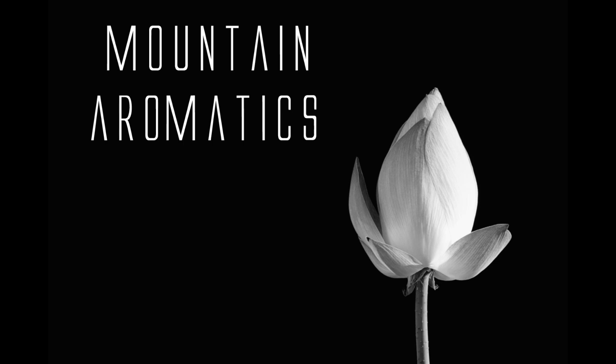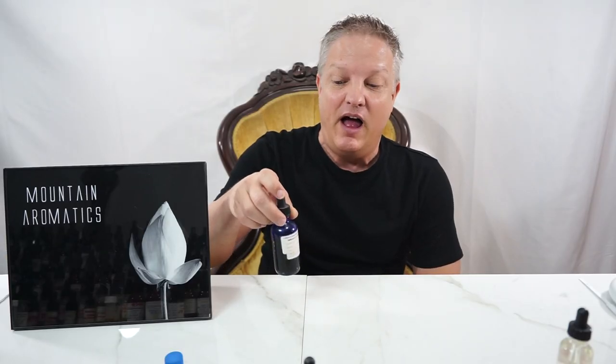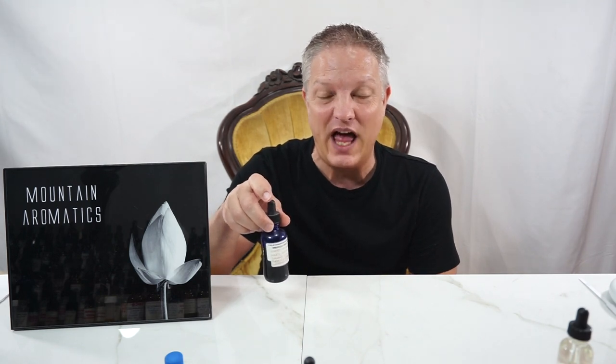Hello and welcome back to Mountain Aromatics. Today I'm going over a natural and it's an absolute. It is immortal or immortelle — some might pronounce it that way.